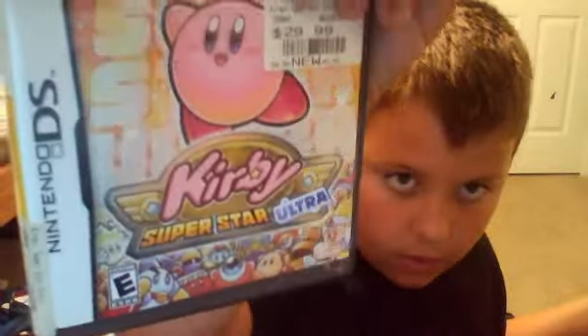I have two black DSis — that's why. I have Kirby Superstar Ultra. Used — wait, no, it's new. That's about it from when it first came out.